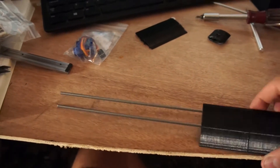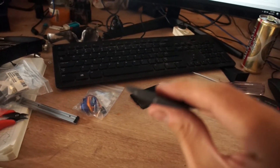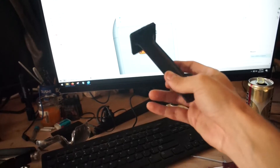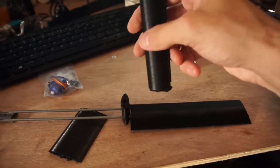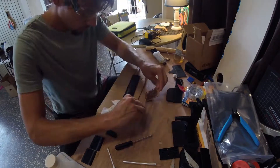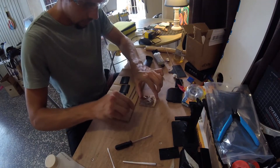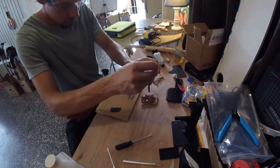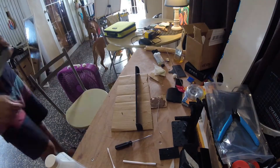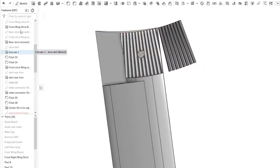Alright guys, I am stoked - we finally got our first half wing made here, the two stringers cut. I am excited. So that's our mast's approximate size and shape - you can see it's almost as long as the wing, and that's going to be a great look.